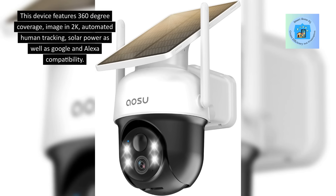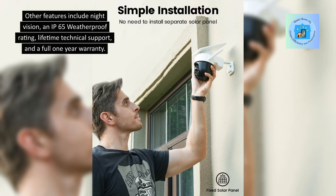This device features 360-degree coverage, image in 2K, automated human tracking, solar power, as well as Google and Alexa compatibility. Other features include night vision, an IP65 weatherproof rating, lifetime technical support, and a full 1-year warranty.